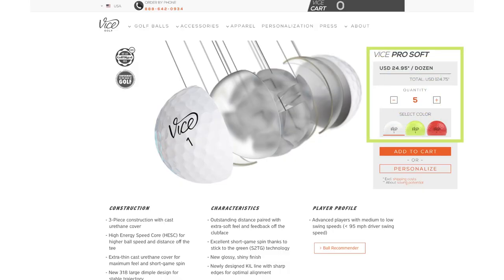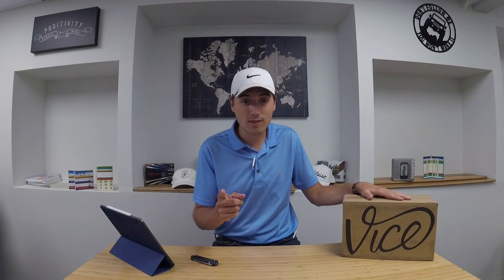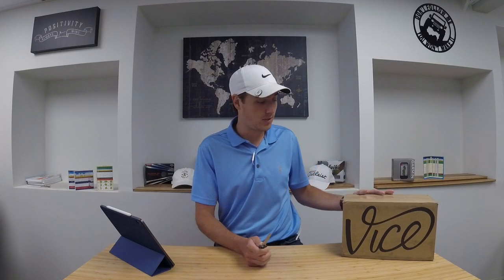I don't quite think I need a Pro V1, but I'm really kind of out of the X-out phase. I want a good golf ball that I know is going to fly consistently and give me good results. So inside this box today I have five dozen Vice Pro Soft golf balls. I picked them up online for about $125 for five dozen — actually a really good price.